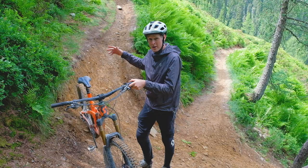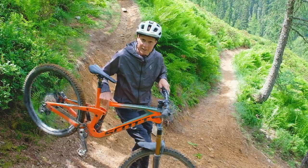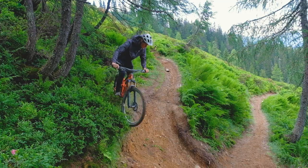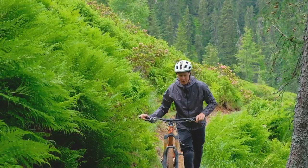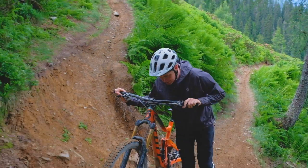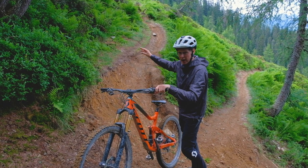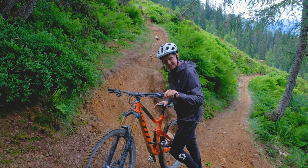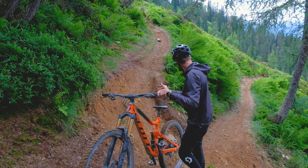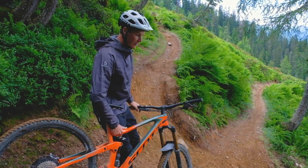I'm going to give you a few tips on line choice and how you can actually sell this turn. Let's give it a few shots. The first option is coming in quite slow, sitting up real high, almost coming to a stop, compressing the rear suspension, and hopping around. At the top of the turn I'm almost straight, then just pushing in and pedaling out. It certainly doesn't look the cleanest but you can make it round.